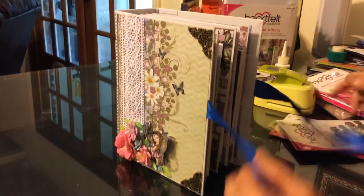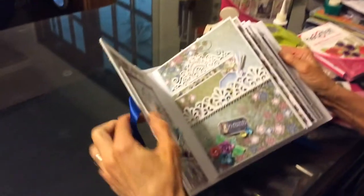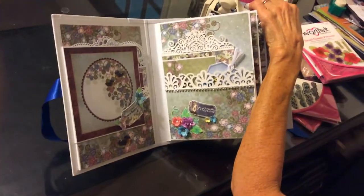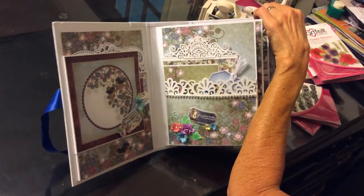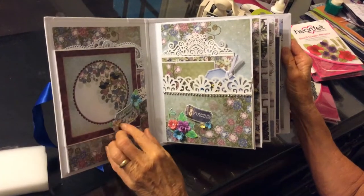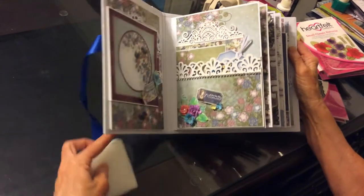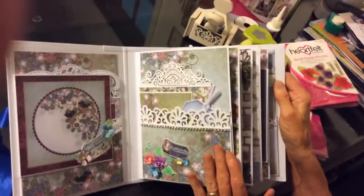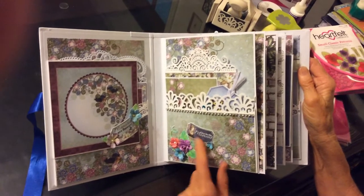Opening the ribbon and laying this down so you can see it better. Here's our first couple of pages. It says Memories Are Forever. This one says Live in the Moment.